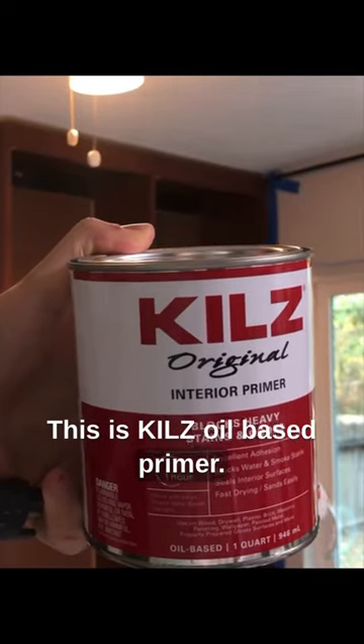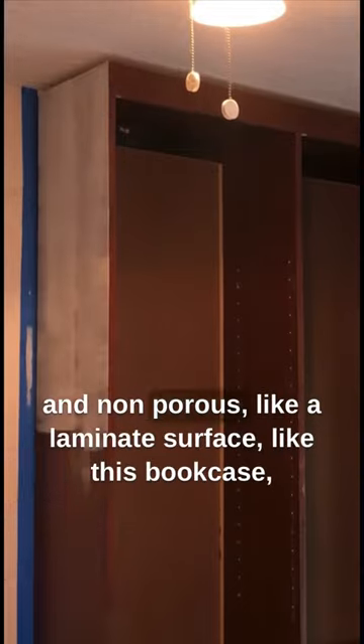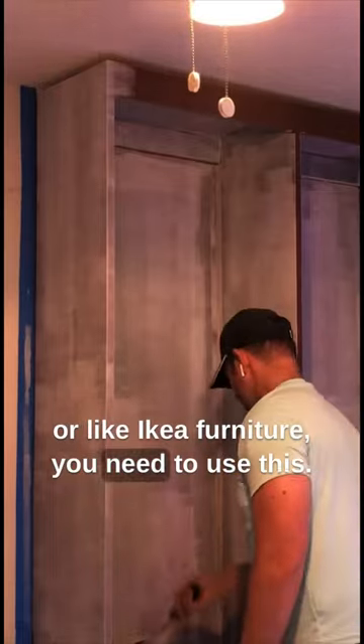This is Kiehl's oil-based primer. If you're ever going to paint anything that is smooth and non-porous, like a laminate surface like this bookcase, or like Ikea furniture, you need to use this.